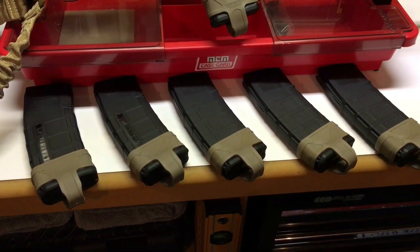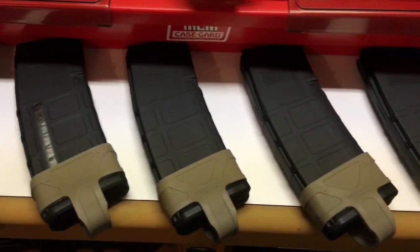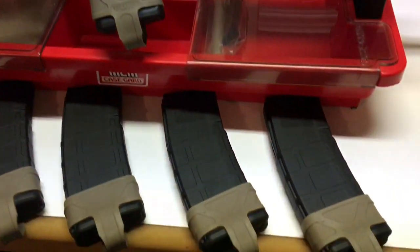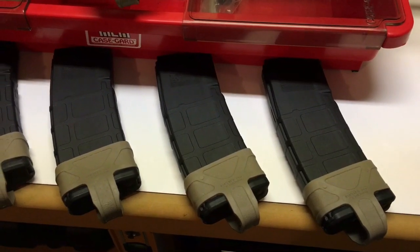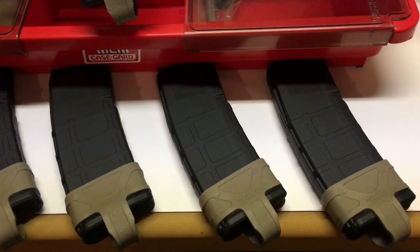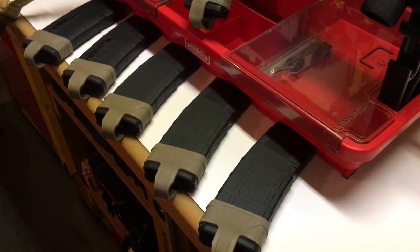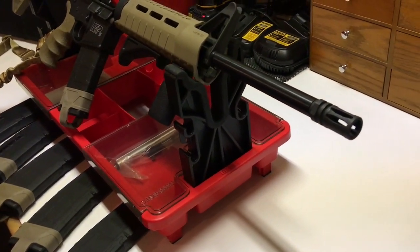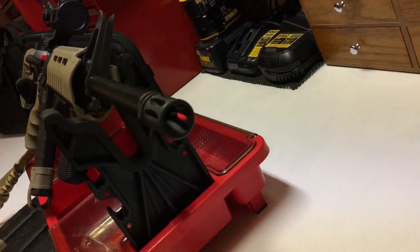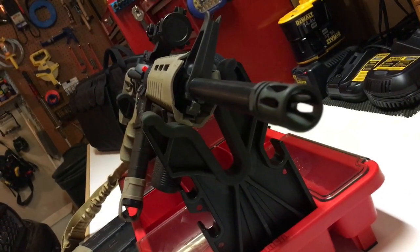I wasn't sure which magazines were best, so I got a couple with windows and then four standard 30-round P-mag Gen 2s. I actually kind of like the Gen 2s over the Gen 3s, at least the look of them. I also wanted to get the original Magpuls. The rifle has a flash suppressor up front — no cutouts on the bottom, so if you're shooting on the ground it won't kick up a ton of dust, but it does have the cutouts on top.